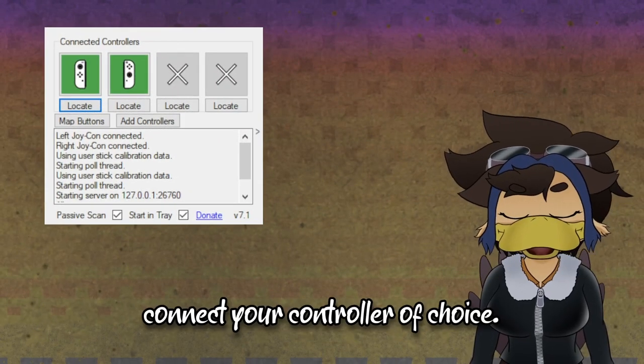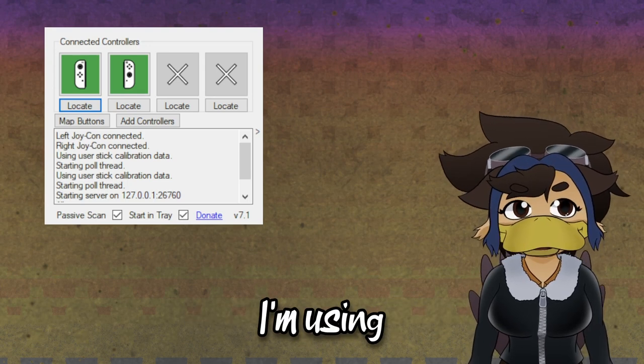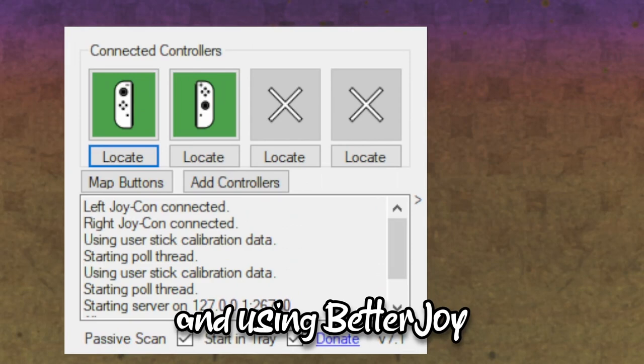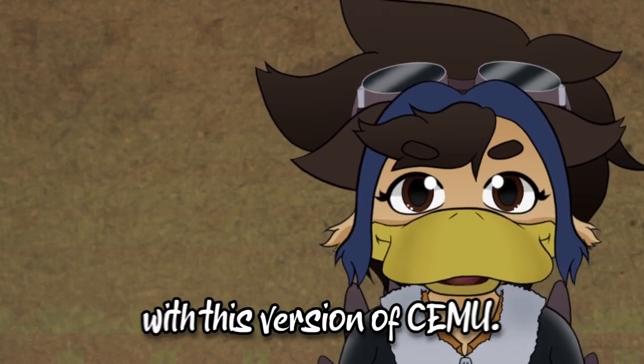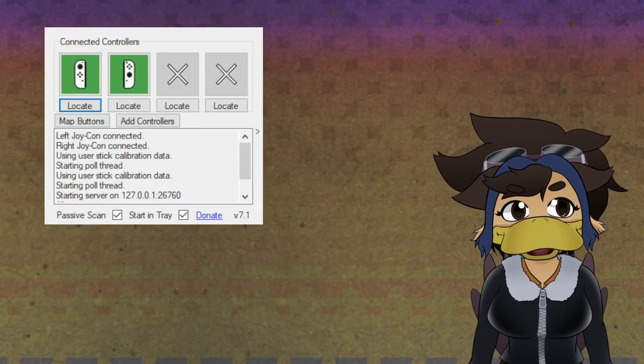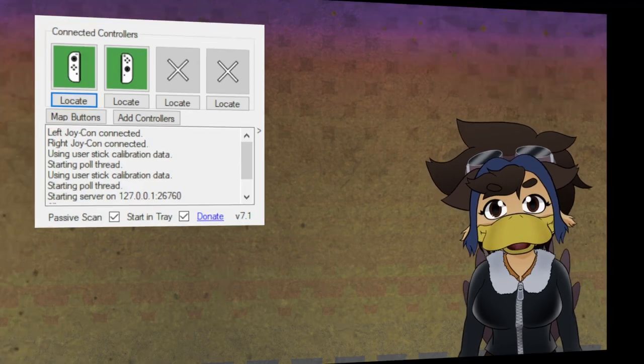First, connect your controller of choice that has gyro controls. In my case, I'm using regular old Joy-Con and using Better Joy to help Cemu recognize the controller. This is kind of important with this version of Cemu — I'm honestly not sure if this will work for any controllers not made for Nintendo.